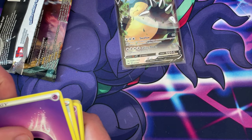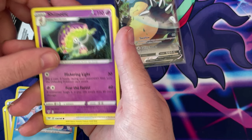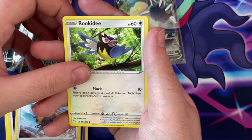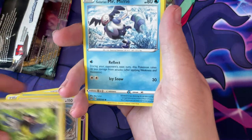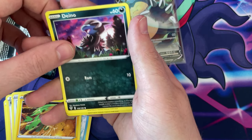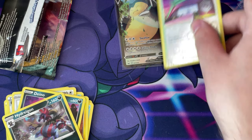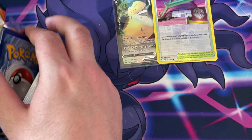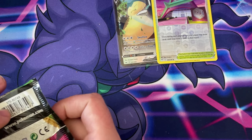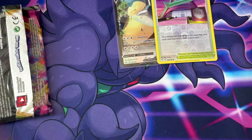It's Psychic. We've got Piers, Vanillish, Shiinotic, Tauros, Mr. Mime, Electrike, Electrike, Reverse Holo Rose Tower, and a non-holo Hydreigon. I really wish I had more Sword and Shield in this, considering it's a Sword and Shield booster box. Surprised nothing got damaged.